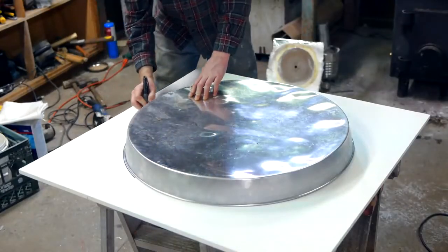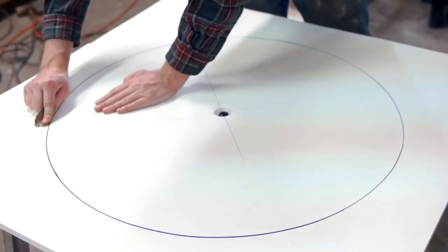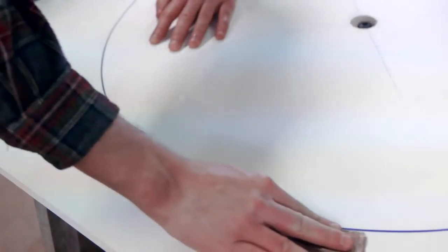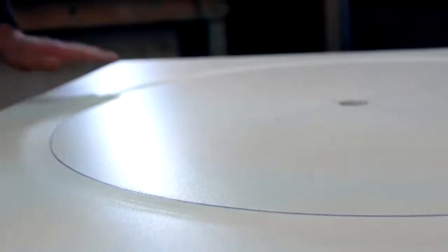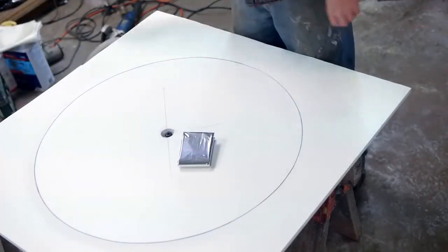I only need to complete one more step here, and that is to sketch out a circle of the same diameter as the mirror I'd like to create. With some sandpaper, I'll also rough up the surface along the outside border, as I'll later be applying glue using the circle as a guide. That's it for the forming plate, it's now time to take a look at the mylar sheets.